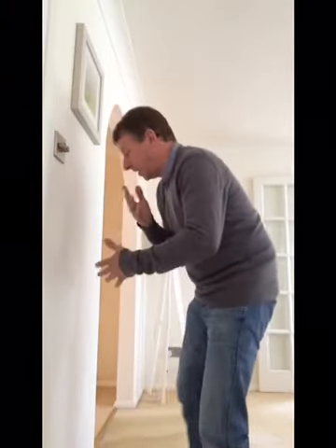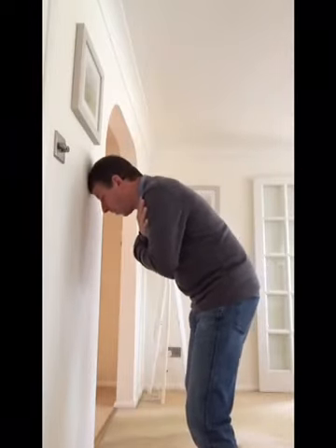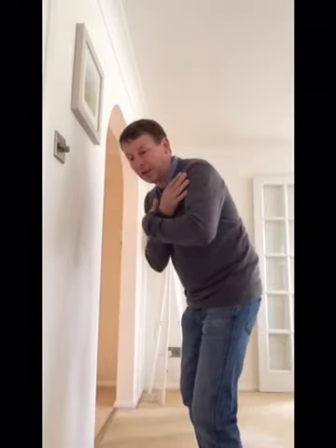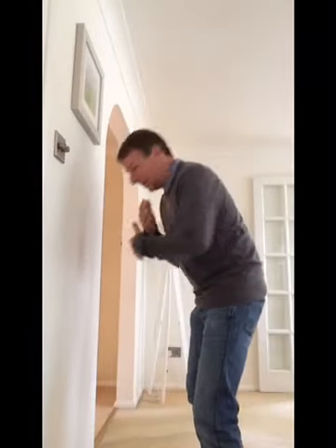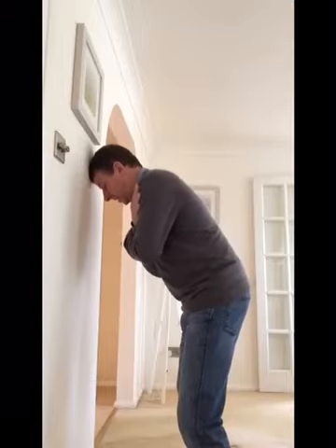So this drill we're going to be working on today - I've heard a few people call it the Head Banger, so I'm going to go along with that, it sounds like a pretty good name. What we're going to do is just put your arms across towards your shoulders, cross them over, and we're literally just going to allow your head to just pop against the wall, keeping the posture you're in.